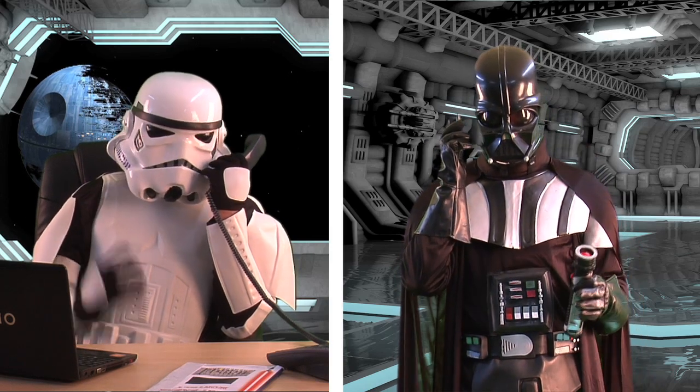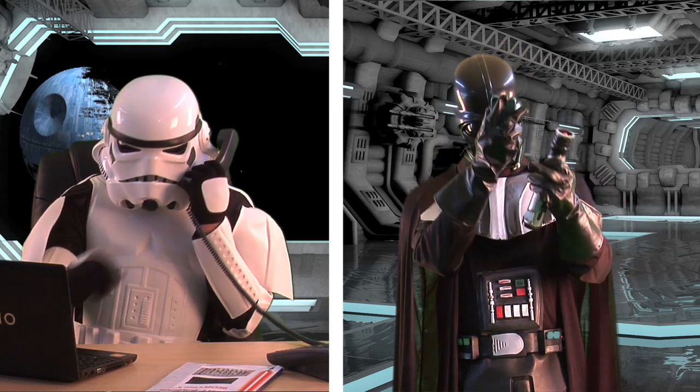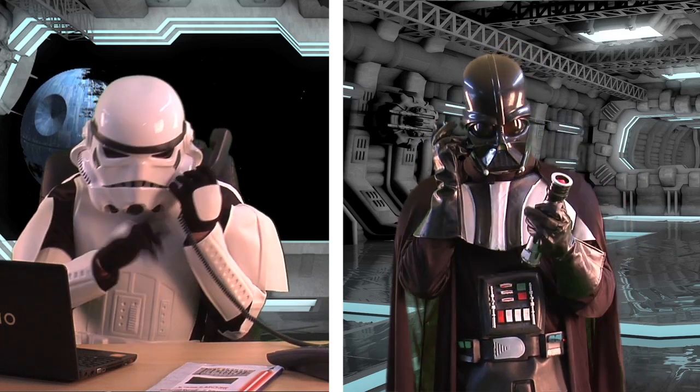Okay, Mr. Vader, whatever, how can I help you? It's Vader! Look, it doesn't matter. My lightsaber won't make the vroom sound when it comes on.